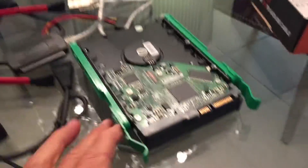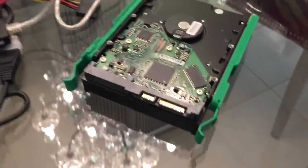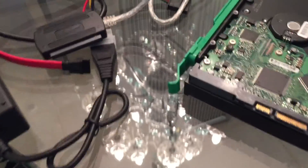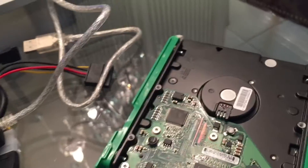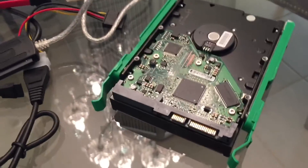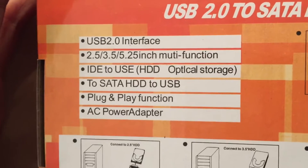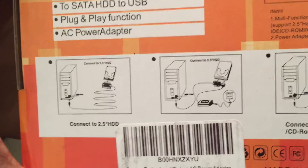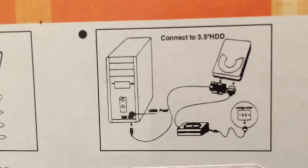I'm going to put it down here. I brought my ruler to measure it just in case, and this, I believe, is about a 3½-incher. So if I go to the front or back of the box, it shows me how to hook it up. This one is good for 2½ or 3½ or 5½-inch multifunction. So I've got a 3½, so I'm going to go to this second option — it's pretty self-explanatory.